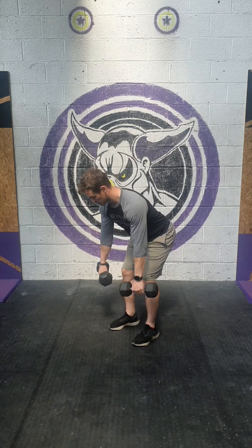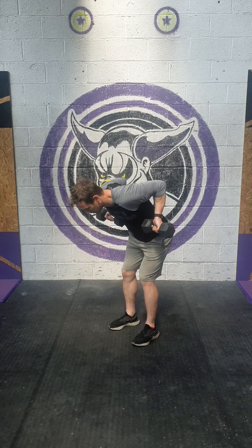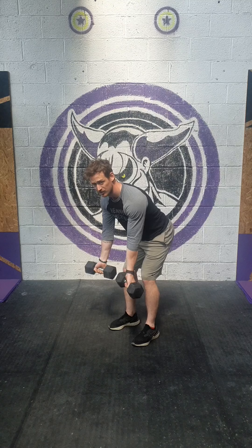Bent over row with a supinated grip — so we're going to send the hips back, bend the knees slightly, then we're going to bring the palms facing forwards and drive those elbows back, like so.